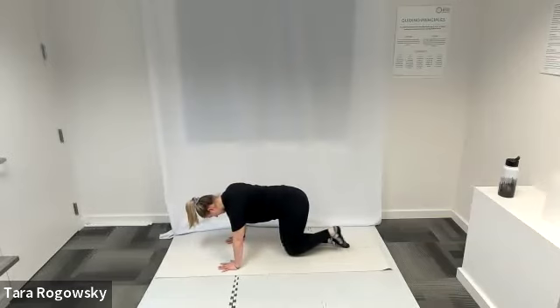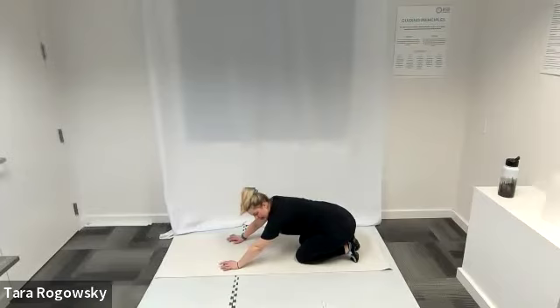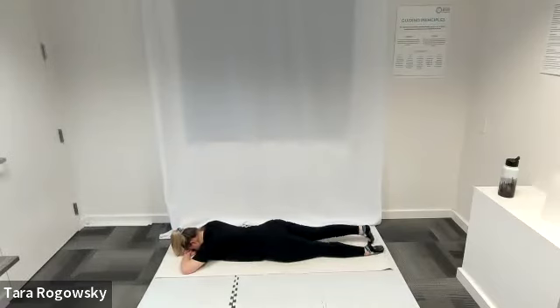If your back is arching at all, decrease your range of motion — just kick a little bit less further back. You'll get right back into that work and that isolation. Now we're going to come and lay on our front side. Go ahead, lay down belly on the ground, rest your head on your hands — palms face down, stacked on each other, forehead resting on the back of your hand. Legs are long.